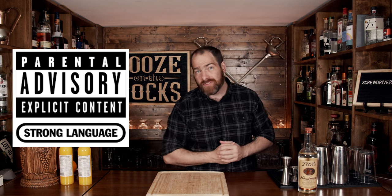Welcome to Booze on the Rocks, where we make cocktails for everyone. My name is David Edwards, and it's great to have you here today. I'm going to give you a parental advisory upfront because I'm going to drop a couple of F-bombs during the making of this video.